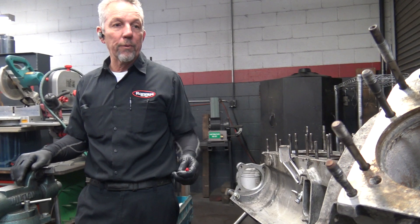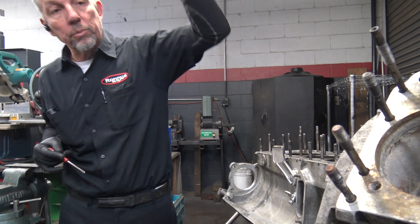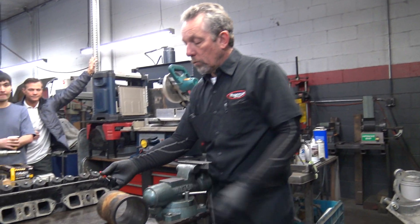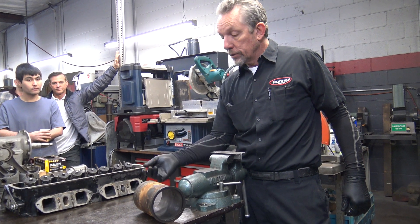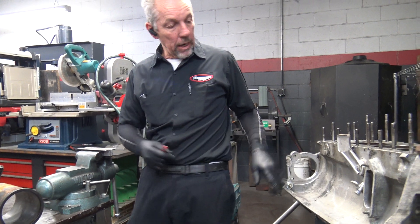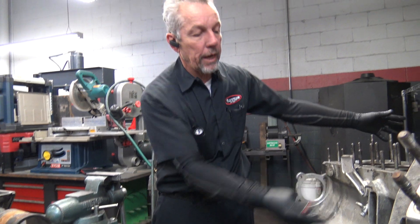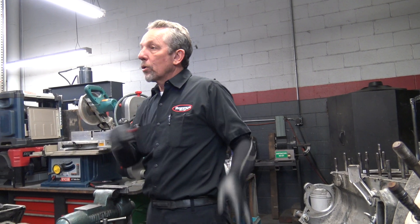The right way to fix it is what you see right here: take the engine completely apart, pull these sleeves out, put the new O-rings in. But what the normal fix is, if it's only oil, is to plug these holes. We'll clean them out, put a drive screw or a sheet metal screw in there with a sealer, and pull off whatever we have to to access them on the car — seal them up, no more oil leak.